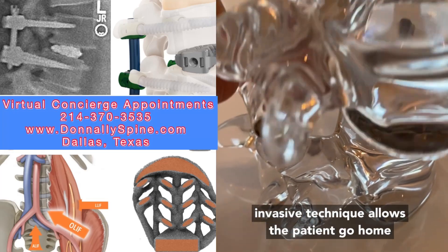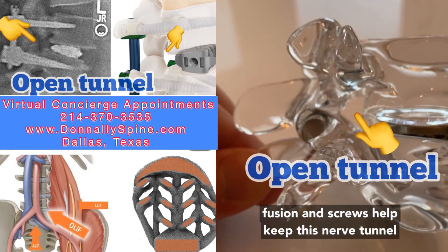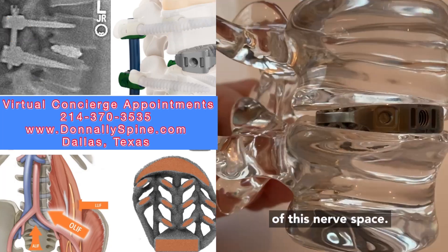This minimally invasive technique lets the patient go home that day or the next day. Additionally, the fusion and screws help keep this nerve tunnel open so the patient does not have a repeat collapse of this nerve space.